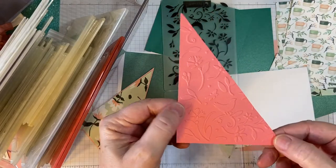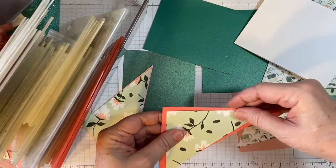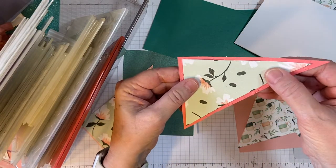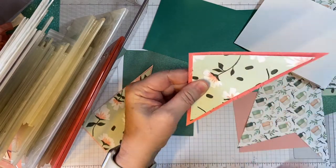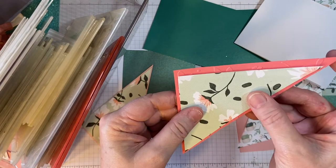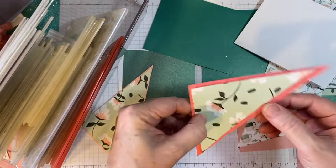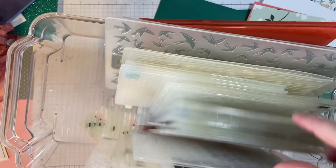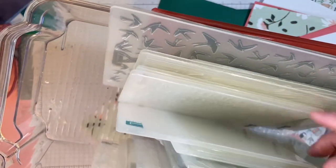Voila! Now if you recall a couple of videos ago I said that I'm not a big fan of a lot of space in between the pattern paper and matting, but in the case of embossing I absolutely am because you do want to see some of that. I'll show you my collection of embossing folders — I have so many that there really is no excuse for an undecorated piece of paper, even if it is matting.